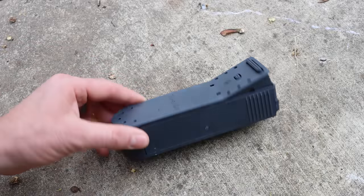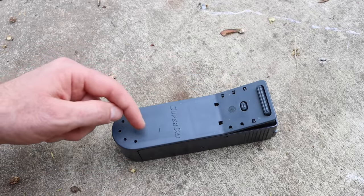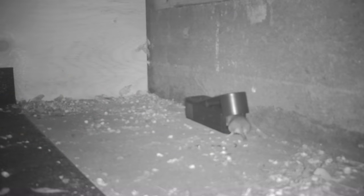Last night we caught a mouse in the SuperCat Mouse House. It entered, hit that trigger on the back of the trap, and the lid closed. But that wasn't the first night I tested it. I set it up the night before, and the mouse went in halfway, triggered it, and escaped. So it wasn't perfect.